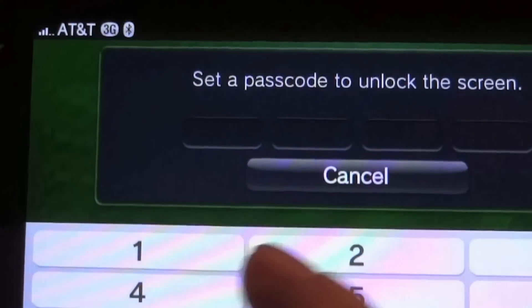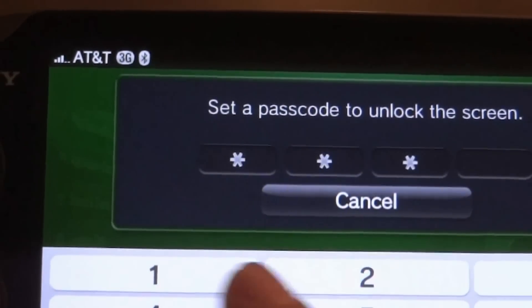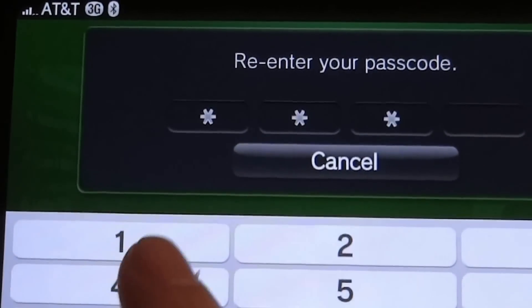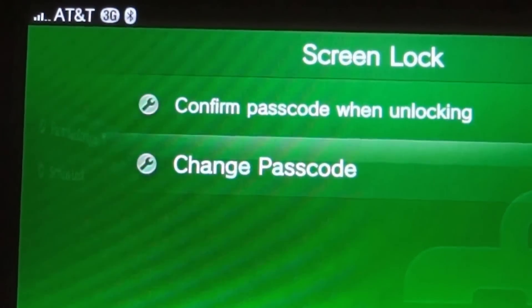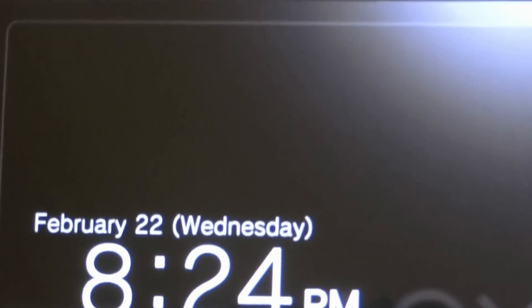Tap on Screen Lock. It asks us to set a passcode — we'll just do a classic 1-2-3-4 and confirm it. Now you'll notice that when we power off our screen or the PS Vita goes to sleep, it will prompt for our unlock code.